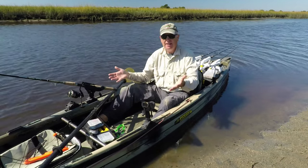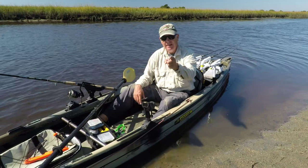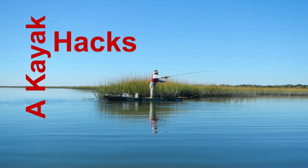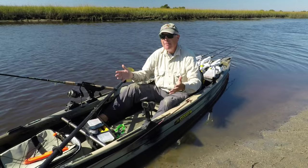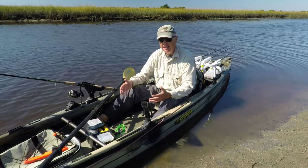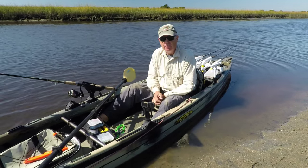Hey, I've got a sit-inside kayak and if you do too, you've got a problem with water. How to fix it this week on Kayak Hacks. It happens all the time — water gets inside your sit-inside kayak and it doesn't go anywhere because you don't have any scupper holes.